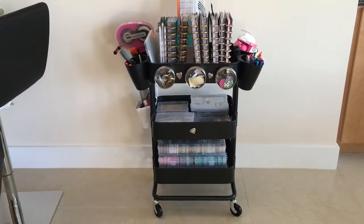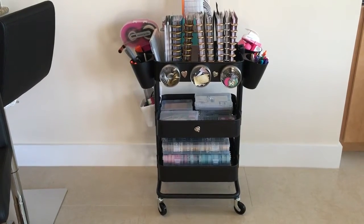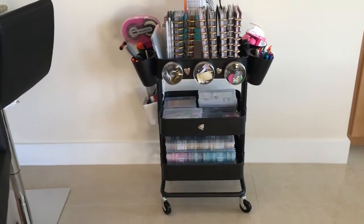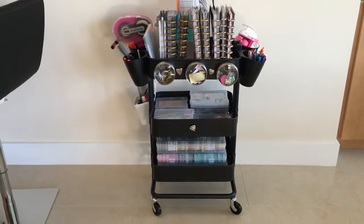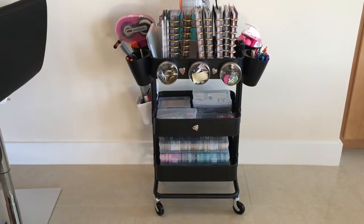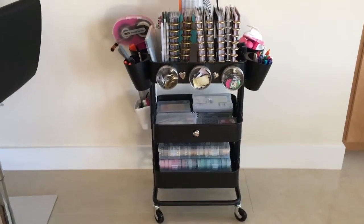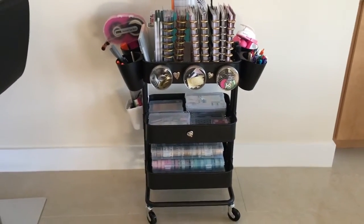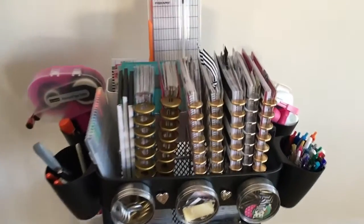As promised, here's a quick tour of my Happy Planner Raskog cart. A Raskog cart from Ikea is a great solution for small storage — it can be shoved in a closet and pulled out when you need it. I like to leave mine out as much as possible because I think it's pretty. So here's what I have on my Raskog.